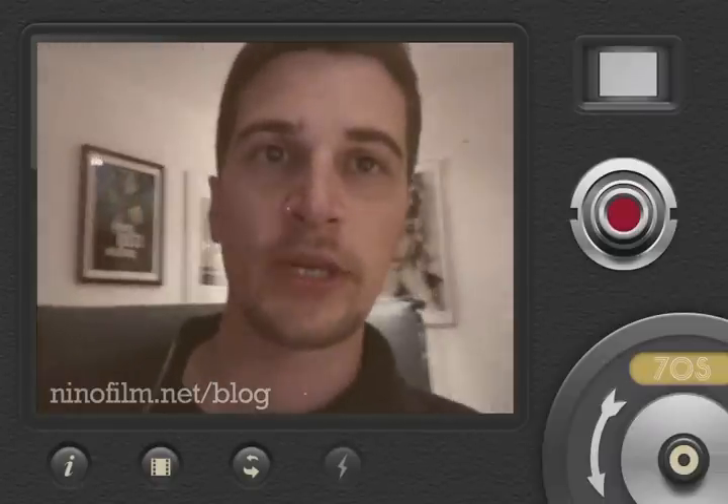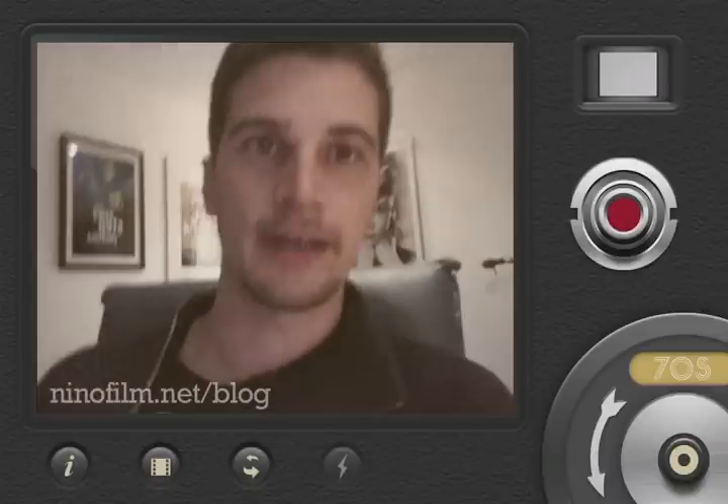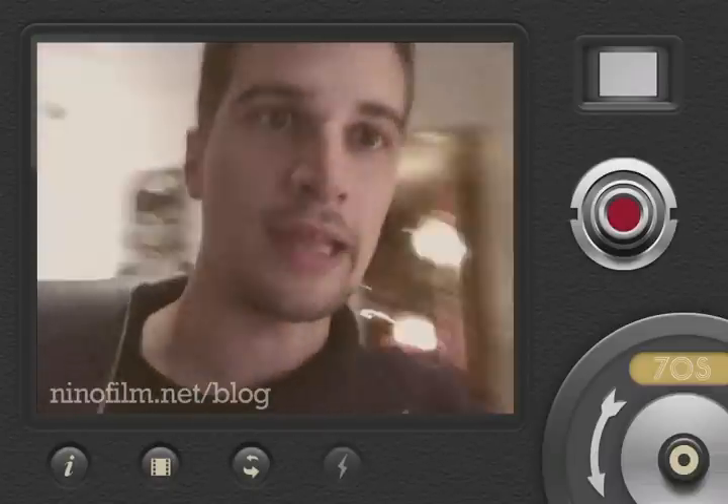But this is really the first one I know which adds this vintage look to your videos in real time. So I decided to give it a shot and I quite like it.